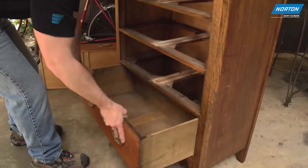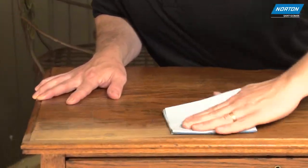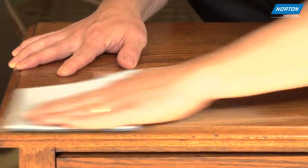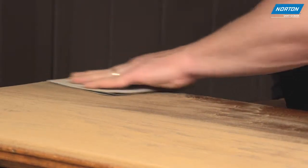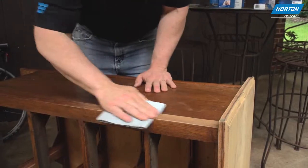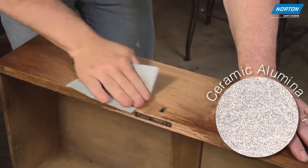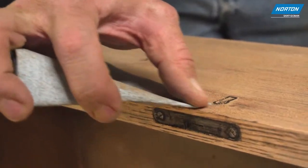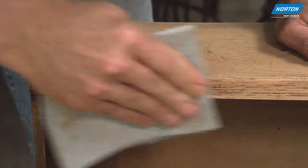Now remove the drawers from the dresser and work through each individual piece, making sure to remove all the old finish so you're left with a bare surface. This step is likely the bulk of your sanding time, but it's critical to the overall finish. Norton ProSand is made with a premium ceramic alumina grain and anti-clog coating to speed up the process and deliver a consistent surface finish.